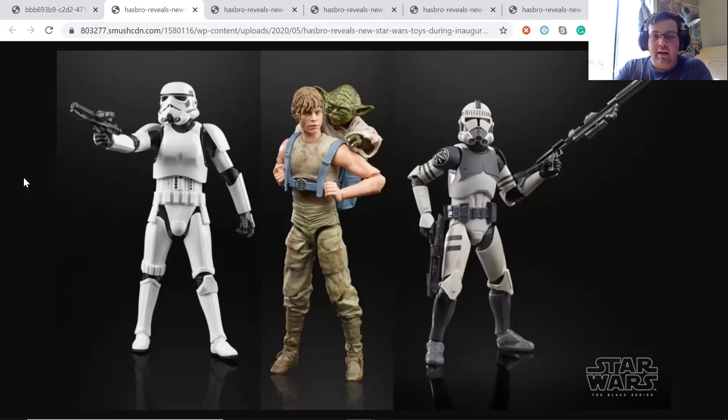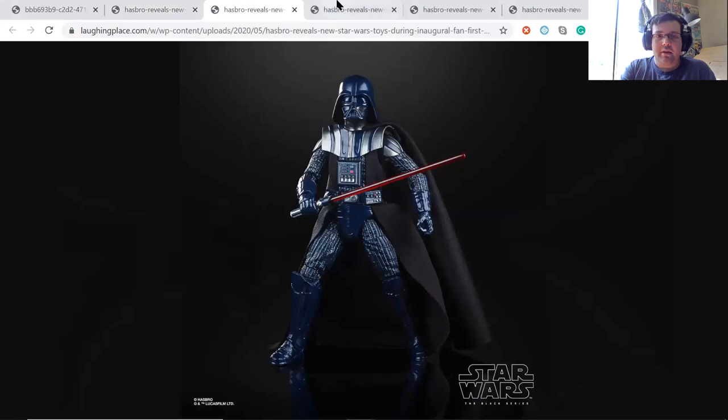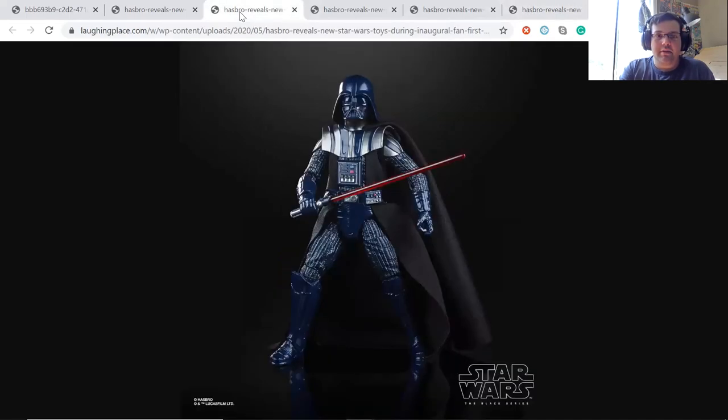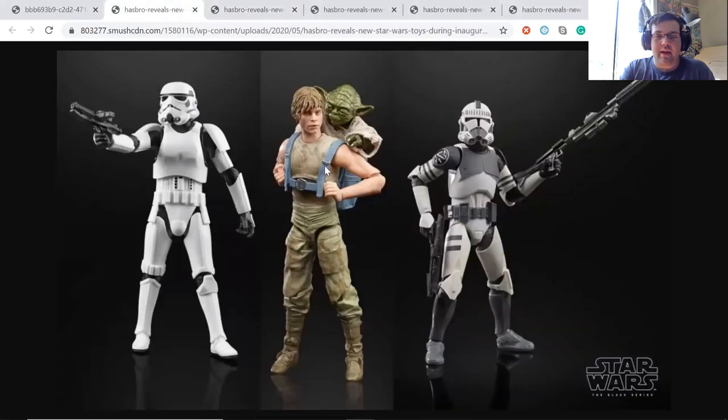The only Star Wars figures I have are the Rogue One Darth Vader and the Admiral Thrawn figure. This Luke Skywalker looks really good — let me pull up some individual pictures. The Luke Skywalker and Yoda looks really good. It seems like the Yoda is going to come with a variant head where he has his eyes closed, and then the other version has his eyes open. He also comes with a backpack, lightsaber, and a blaster — some pretty cool accessories. I'll definitely be picking up that Luke figure.